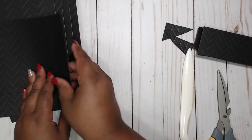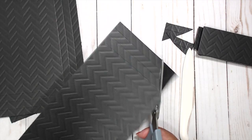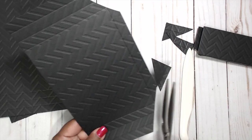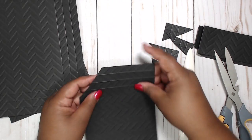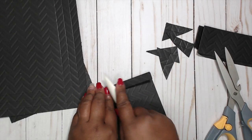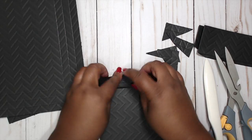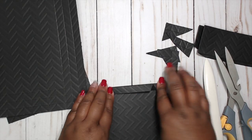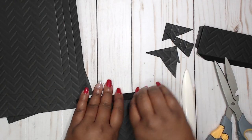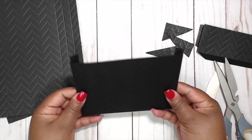We're going to do the same to all of them. Start with the miter, then: toward me, away, and toward — bone folder. Toward me, away, and toward — bone folder. Then the bottom folds toward me. You should have it look like that.